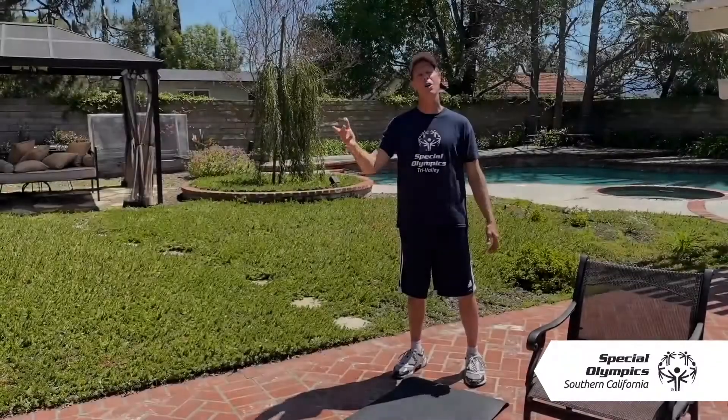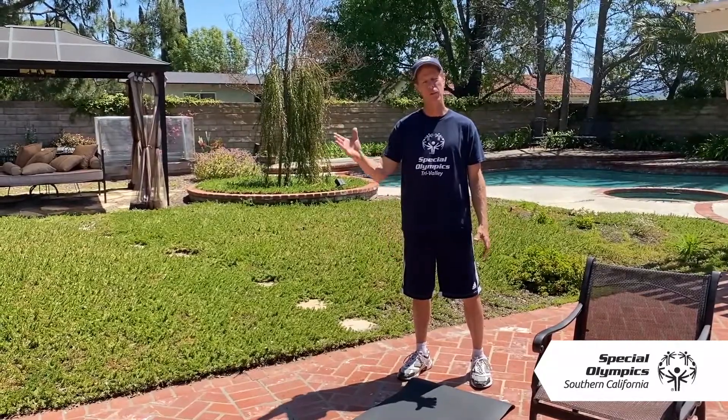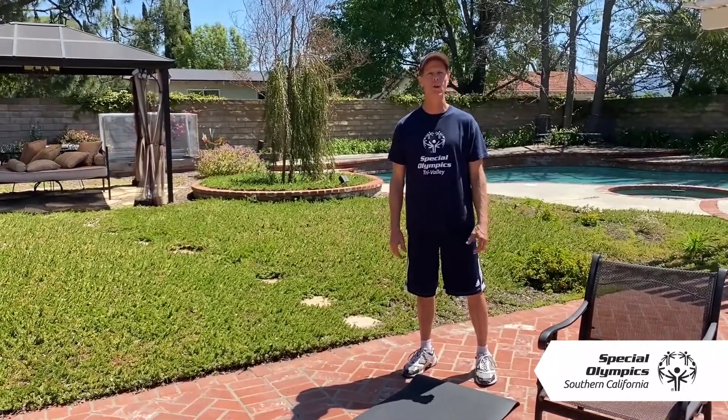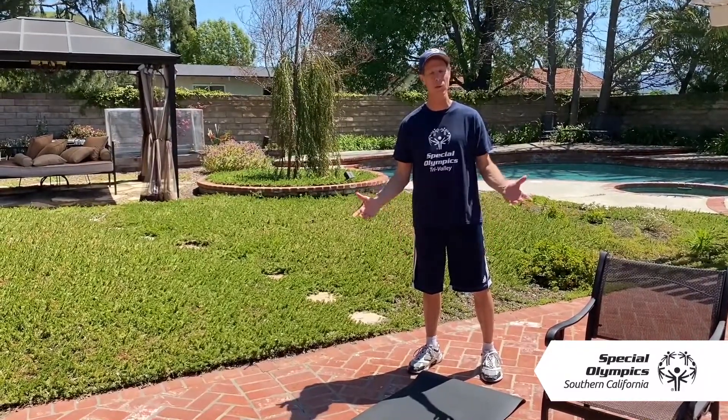All right, athletes, I hope you're feeling nice and stretched now. We're going to go on to the workout. Thank you so much for joining me for the Healthy Lifestyle Challenge — I'm going to pass you all over to Coach Dave. Thank you, Coach Adam, for walking everybody through the warm-up portion of today's video. Hello, everyone. I am Dave, and I am the flag football coach for the Tri-Valley Rams team.